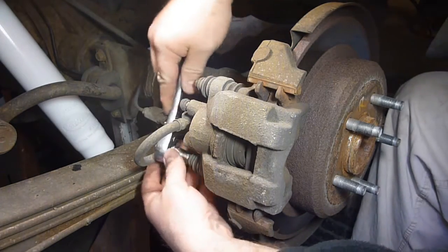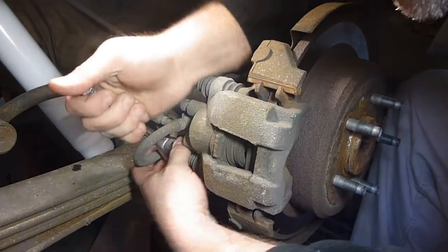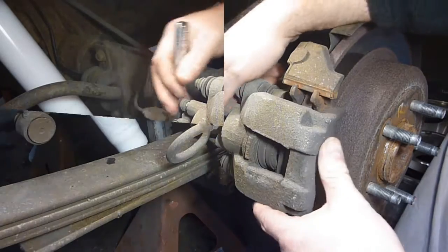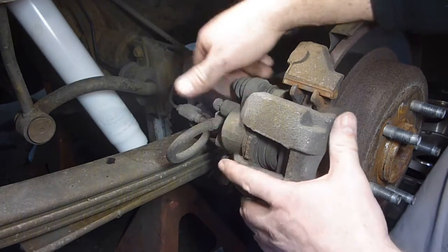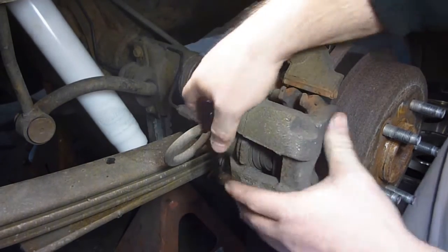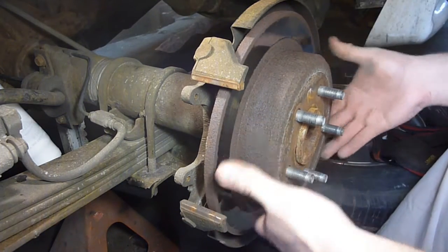There's another one down here — this seems to get in the way — so I just break it loose as well. In theory, I pop the bolts completely out, set them to the side, and wiggle this off. We'll see if it just pops off. Very simple — it pops off.